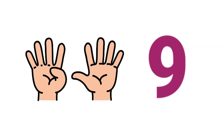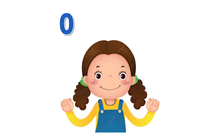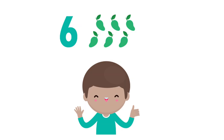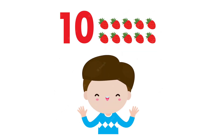Four. Five. Six. Seven. Eight. Nine. Ten.